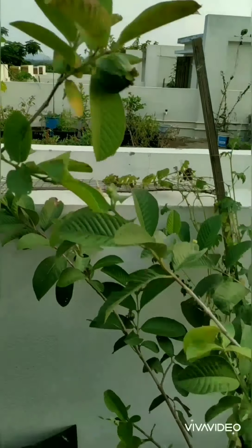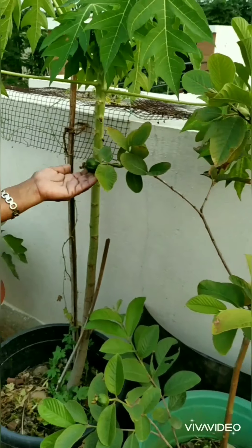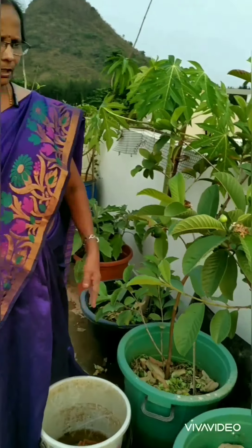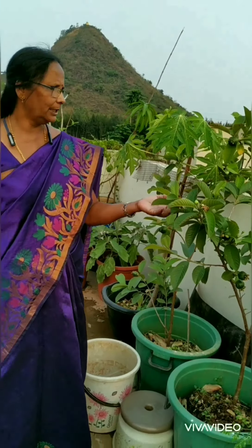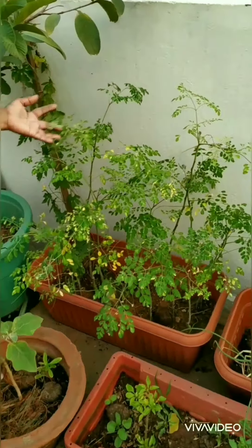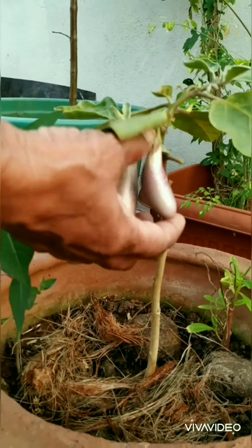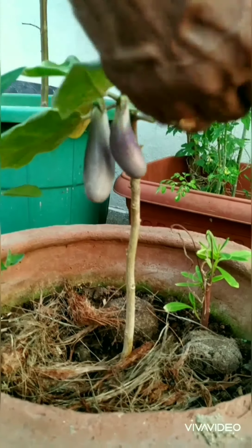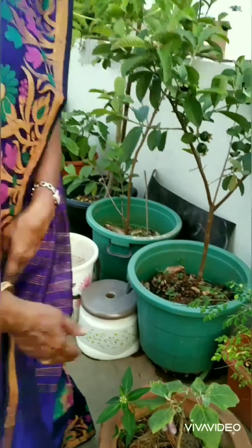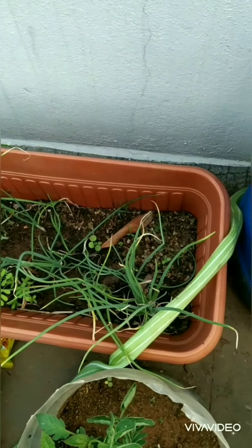Next this is papaya and again I have two guava plants here which are bearing lots of fruits. They are Taiwan guava and I have four in total — they are very healthy and tasty. These are drumsticks here, and this is a brinjal plant from which I have already taken two or three brinjals.